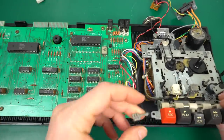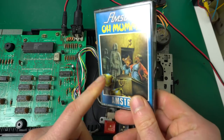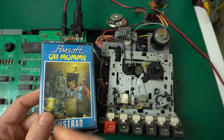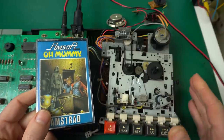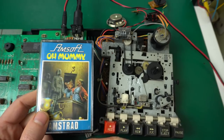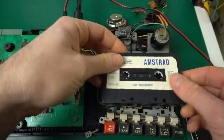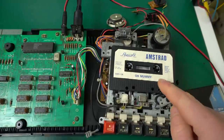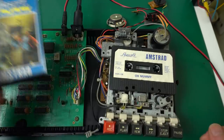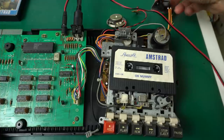To test that a tape deck is working correctly, I normally start with some easy-to-load tape. In this case, Omami uses just the standard tape loading system — pretty slow speed and broken into blocks — so this is as easy as it gets. Since it's a very inexpensive game, if something goes horribly wrong and it destroys the tape, it's no big loss. We'll also see if the switch works correctly.